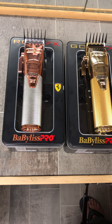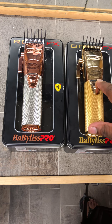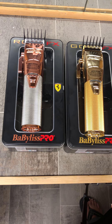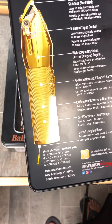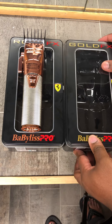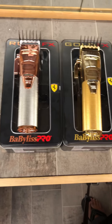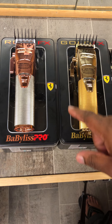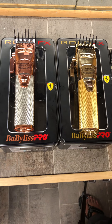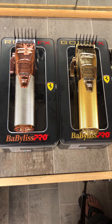They charge the same way as the old ones — plug them up, they charge, the blue light blinks, and when it stays lit it's fully charged. That's going to be about it. Babyliss, great job on these clippers — you answered what your customers were looking for. Major props for that. If anybody has questions let me know, please like, comment, and subscribe. This is the Clipper Doctor — y'all take care.